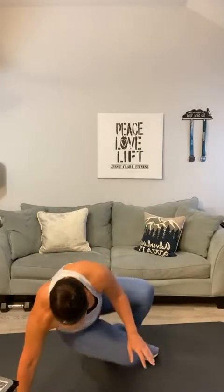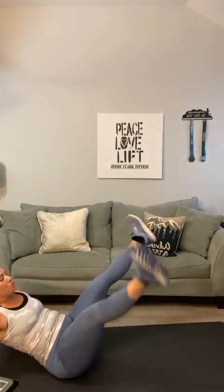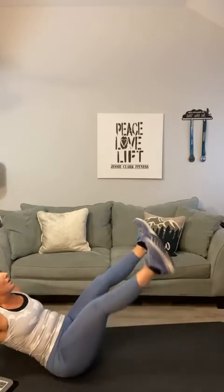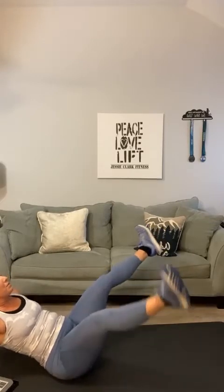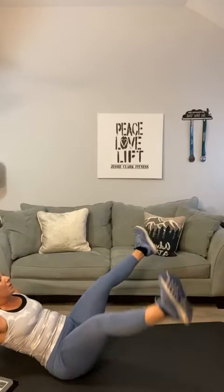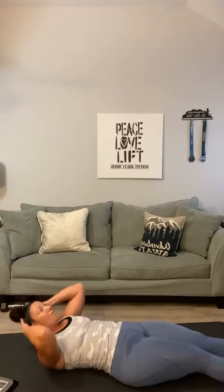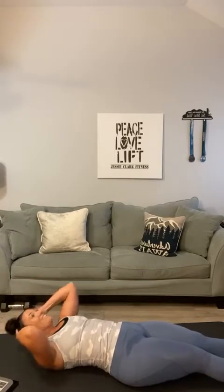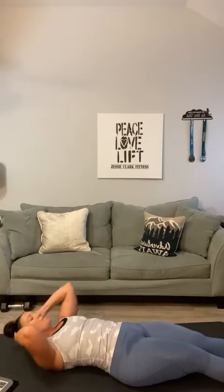V-outs — have a seat on your bottom, legs straight out. Tap those heels together: one, two, three, four, five, six, seven, eight, nine, ten — five, four, three, two, and one. Next up, flat crunches. Flatten it out, straight legs: one, two, three, four, five, six, seven, eight, nine, ten, eleven, twelve, thirteen, fourteen, fifteen.